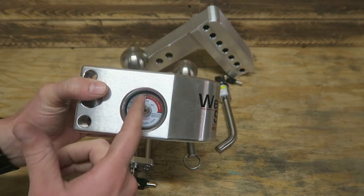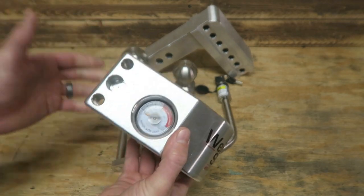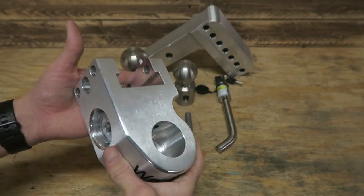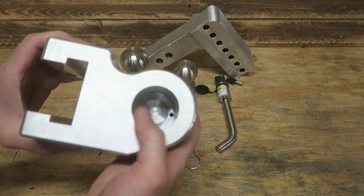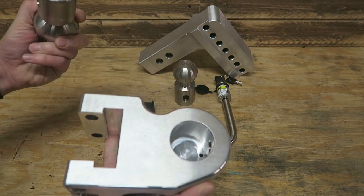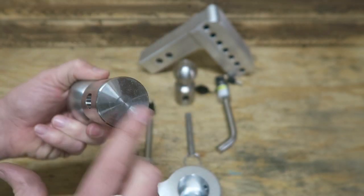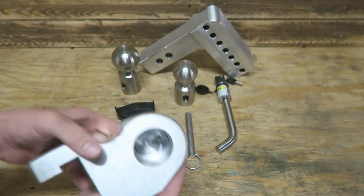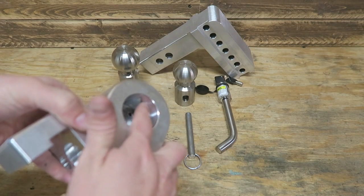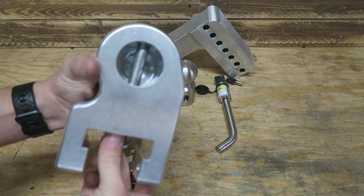Your trailer tongue weight should be 10 to 15 percent of your trailer weight, and 15 percent of 10,000 is 1,500 pounds. There are step-up versions — this is a little bit light duty for me, but I wanted to go with the aluminum. The aluminum is a lightweight hitch, so for day-to-day towing of the enclosed trailer this is perfect. On the bottom here we've got a knob where the ball will sit on top, and we've got a little weep hole in the bottom for water drainage, as well as a pinhole.